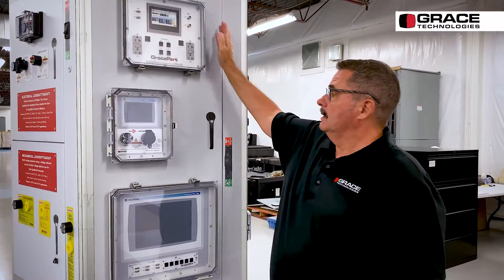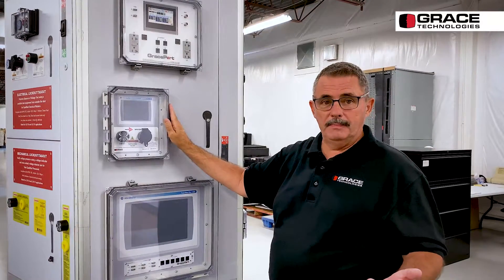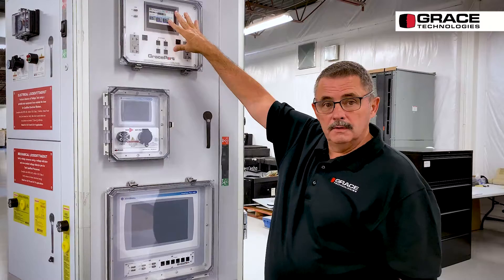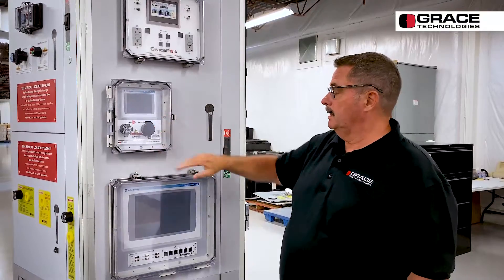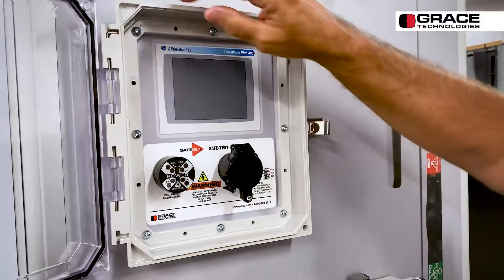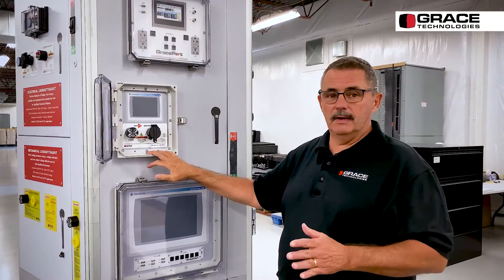You can buy it just as a housing to cover things up — don't need to have anything populated inside. You can also buy fully populated, so you can make just a big Grace Port Plus, or partially populated. It's a very simple polymer enclosure with all the UL ratings, Type 1 through 13, including 4X, so wash-down rated.